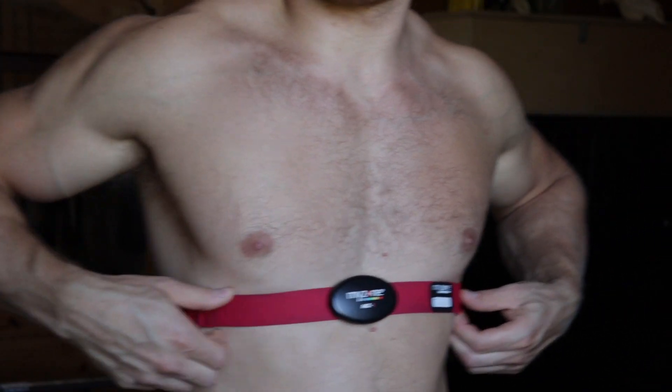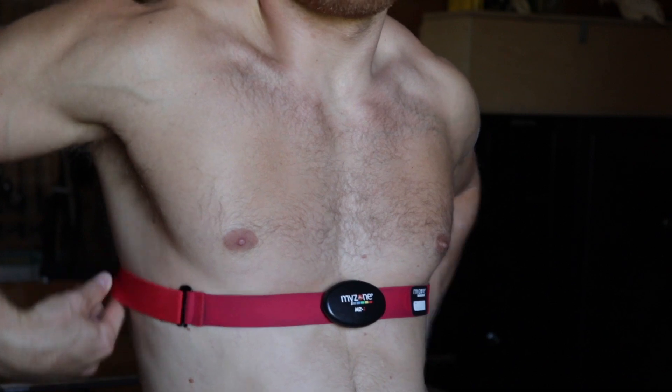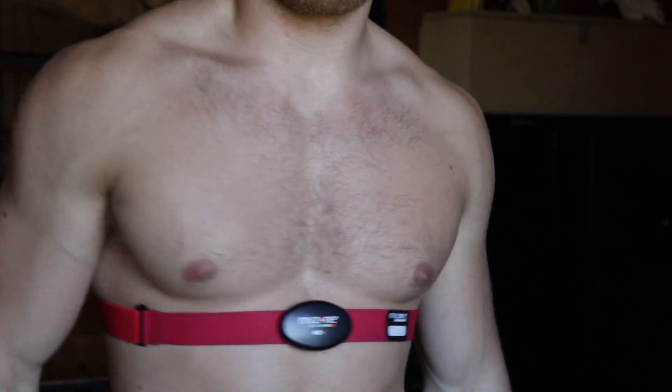This is not a fitness tracker you're going to wear all day — this is something that you're only going to wear during your workouts. Bluetooth might be a concern for some of you, but what's great is that you don't need to be near your phone for this to record your workouts. The MyZone belt will still record all that information and store it until you get near your phone again and reconnect. So if you go for a quick run and don't have your phone with you, all the data will still be there and automatically upload into the app.